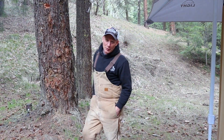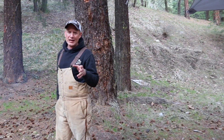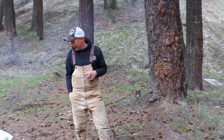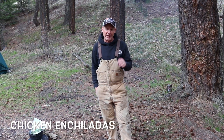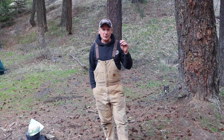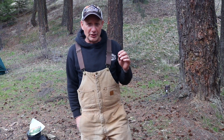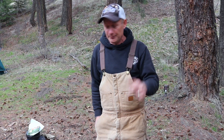Tonight we have an excellent, quick, easy Dutch oven meal — chicken enchiladas in an eight inch Dutch oven. Most of the prep has already been done. We have some shredded chicken that I did in the crock pot the day before, we've got the cheese shredded, we've got enchilada sauce — both green and red — and we're going to put them in a Dutch oven. Easy peasy.